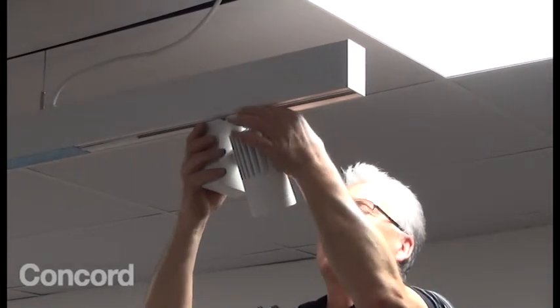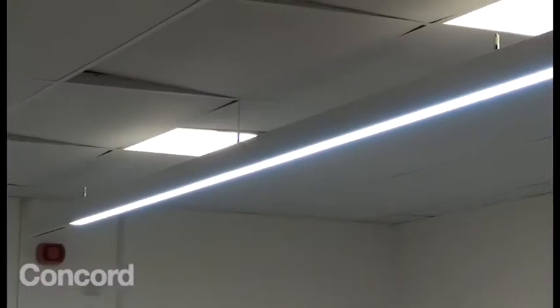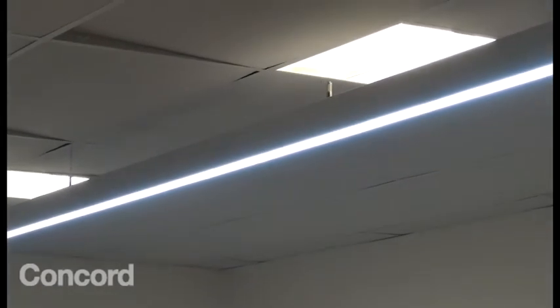Your car lighting assembly is rigged and ready. Make sure to focus the spotlights onto the bonnet and into the boot to show off the car in its very best light.